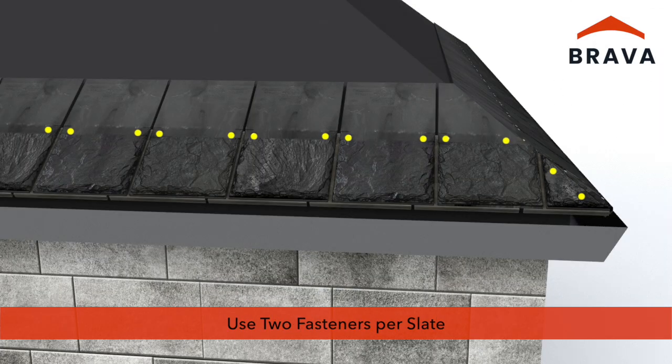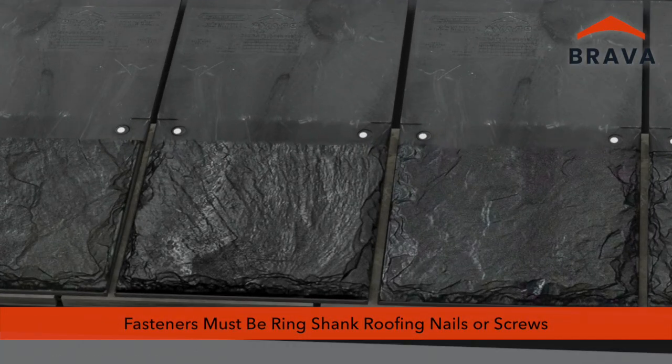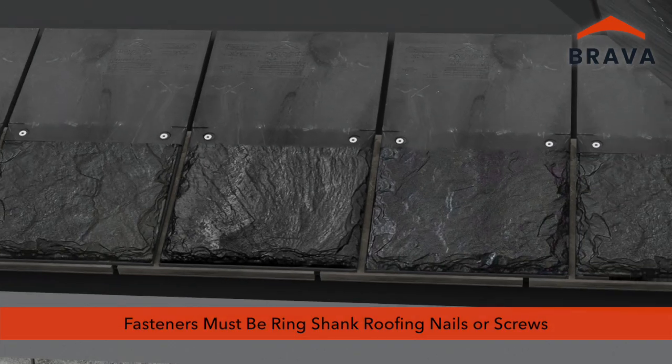Use two fasteners per slate. Fasteners must be ring shank roofing nails or screws. Ensure compliance with building code, warranty, and application requirements.